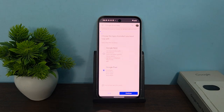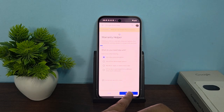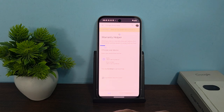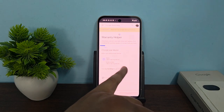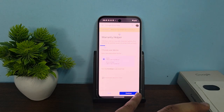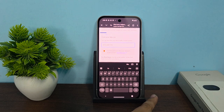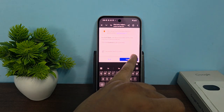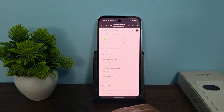Then click on 'Google Pixels' and again tap on confirm. After that click on 'Warranty Status and Options' and again tap on continue. Here you will see your device name shown. If not, tap on 'I don't see my device', click continue, enter your serial number, and then click continue.